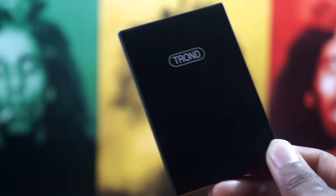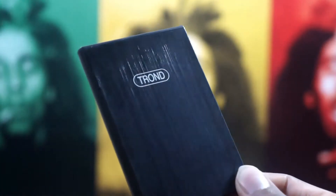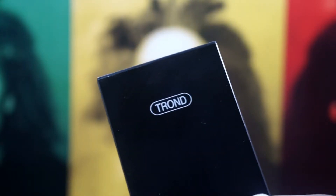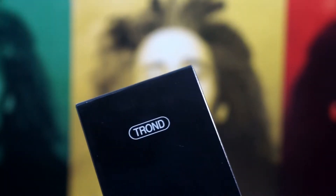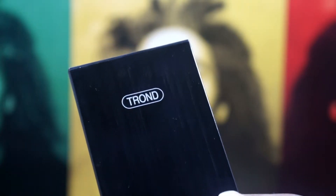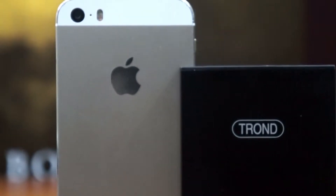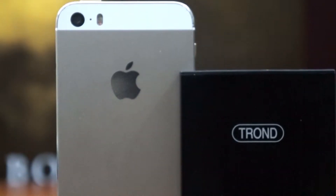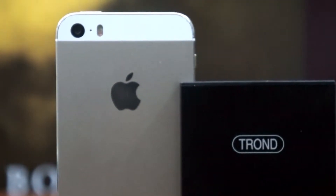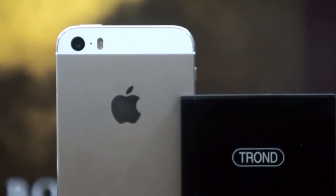Here is the Air 4000 mAh external battery itself from Tron. Now, 4000 mAh is not the biggest battery on the market — I understand that. This can charge a smartphone between one and two times, a tablet between one and a half times, and anything smaller than 4000 mAh about two to three times. I tested it with the iPhone 5S, the Galaxy S4, and the Lumia 810, and I got some pretty good results on a single charge.